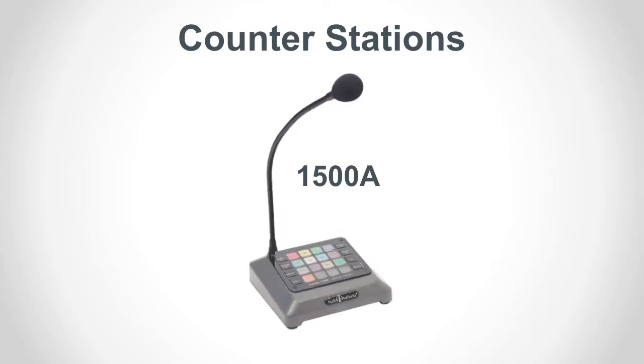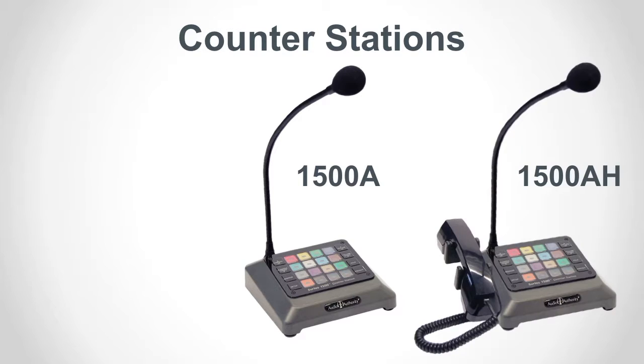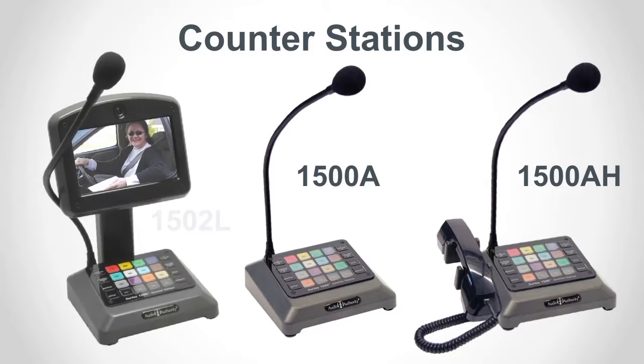The 1500A counterstation is similar to the original 1500, but more compact. The 1500AH has a handset and cradle. You can add two-way video to any counterstation by installing the Model 1502L.